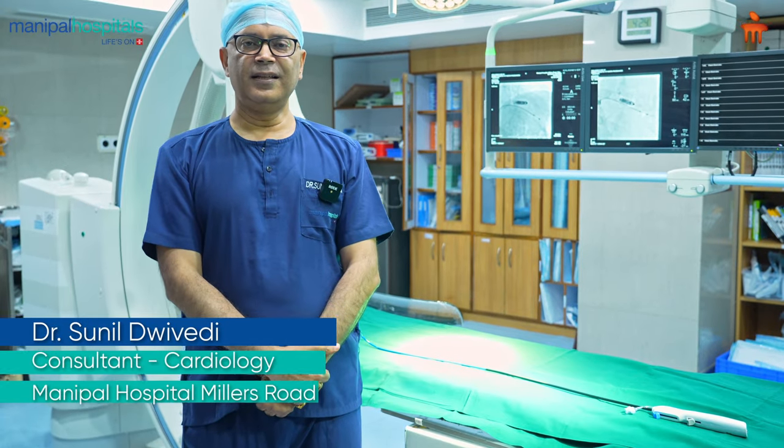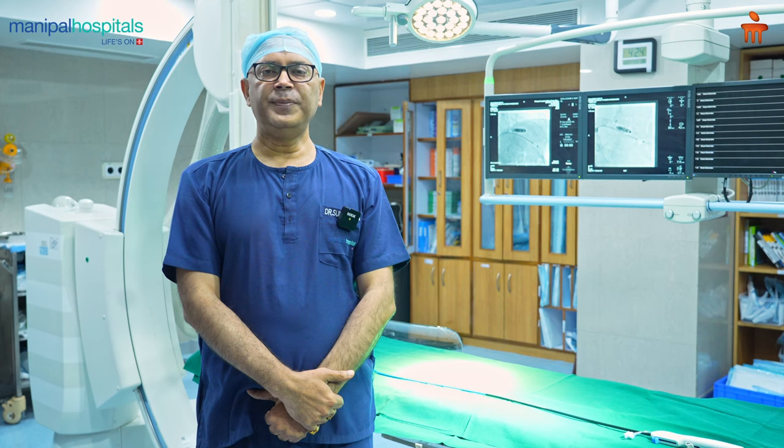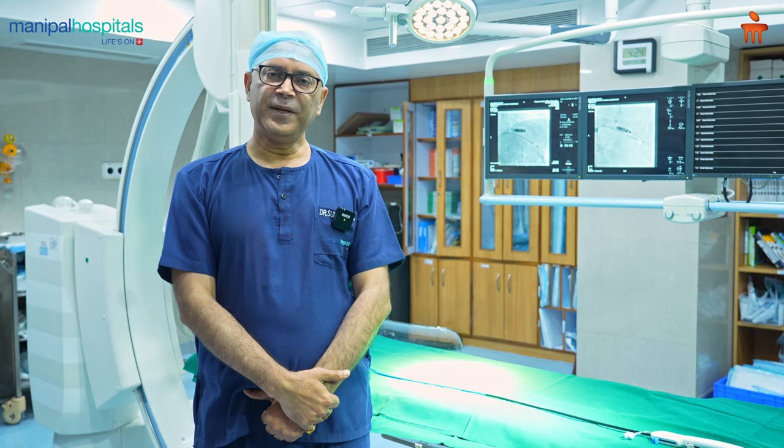I am Dr. Sunil Divedi, Consultant Cardiologist, Manipal Hospital, Millers Road. Today I will be speaking to you about leadless pacemakers.